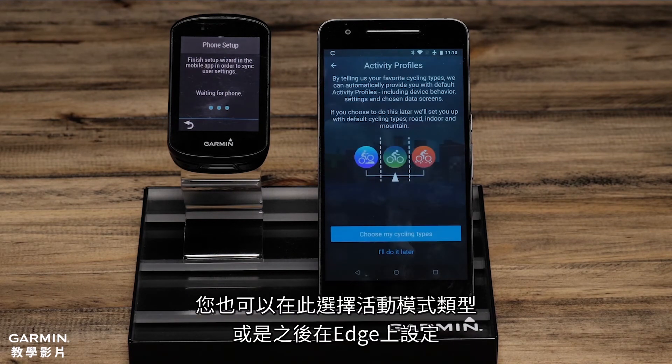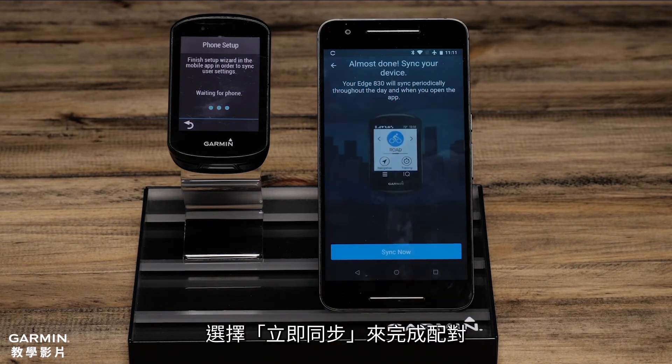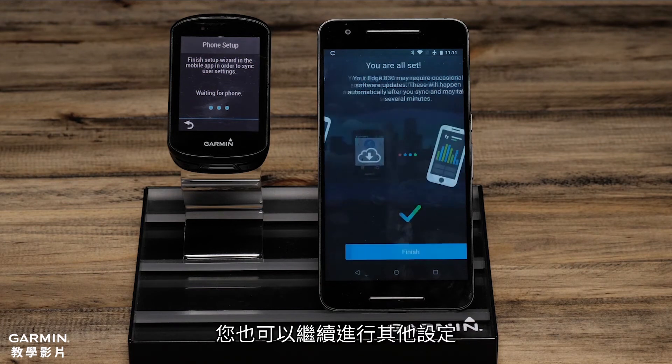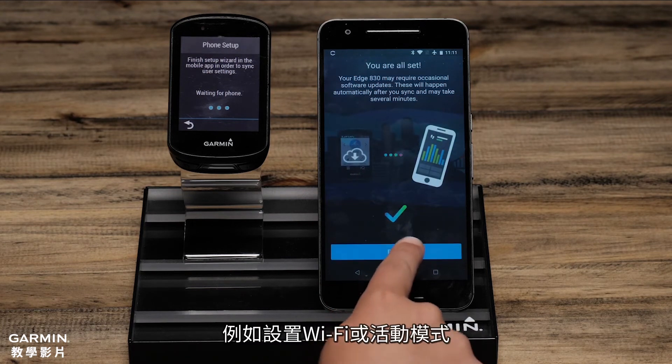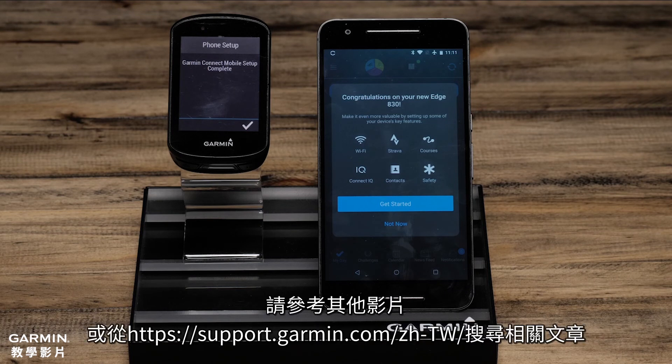You can also choose activity profile types or set this up later on the Edge. To finish the pairing process, select Sync Now. You will also have other options such as setting up Wi-Fi and activity profiles. These things can be done during the initial setup or later by accessing the menu. For more help with this, see the other videos or helpful content on support.garmin.com.